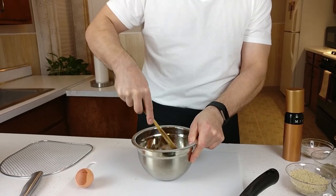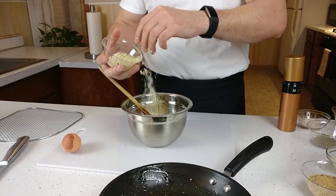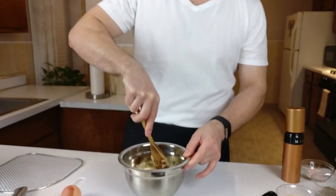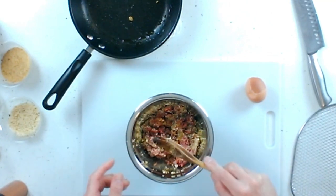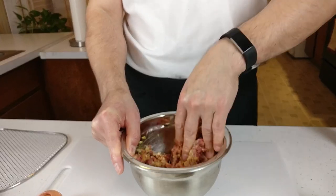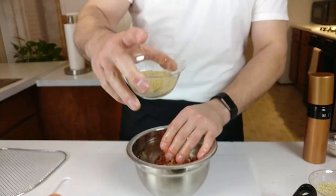Mix that in a little bit, make sure it gets all incorporated. Then we're going to take some of this Italian panko mix — put maybe a couple of tablespoons in — and some regular thyme breadcrumbs also. Work that in a little bit. Eventually you're going to have to get in there with your hands. That's what I'm going to do. You want not too wet of a moisture — this is a little too soggy, so we're going to add some more breadcrumbs. Add it a little bit at a time so you can judge the consistency.